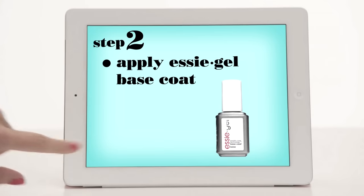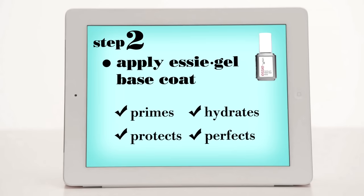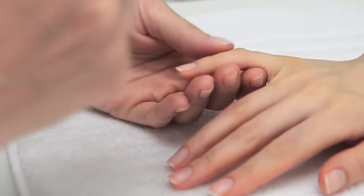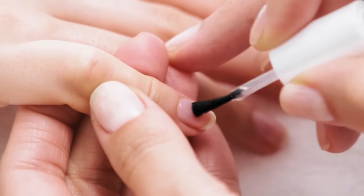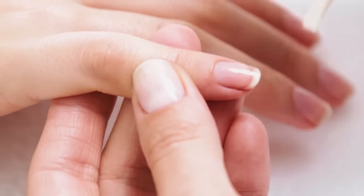Step 2: Apply Essie Gel Base Coat. This multitasker primes, hydrates, protects and perfects all in one simple step. Shake the bottle of polish vigorously. Apply one thin even coat of the base coat, avoiding the cuticles. Cap and seal the free edge. Gently remove any excess product from around the cuticle.